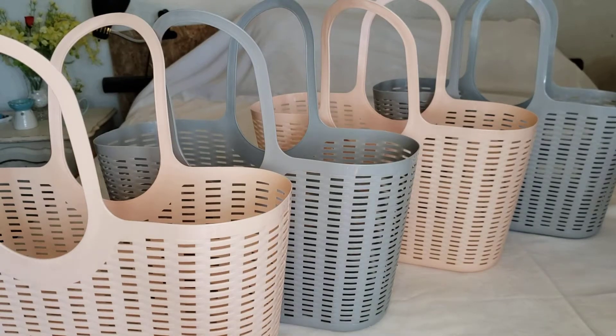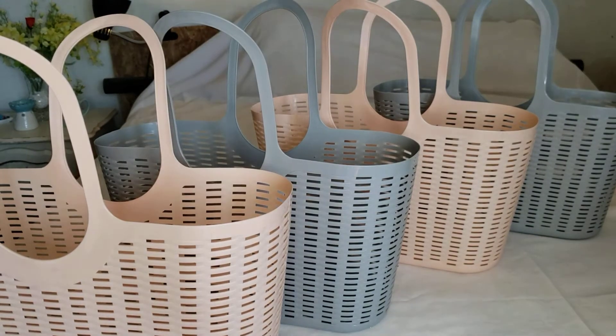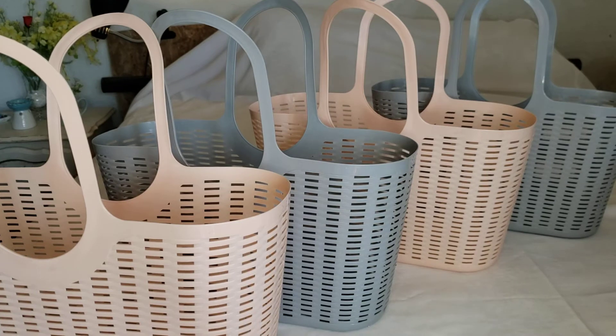Hello everyone, welcome back to my channel! Today I'm going to show you what I got my sisters and my mother-in-law for Mother's Day. I'll probably have this out on Mother's Day, so happy Mother's Day to all my lovely moms out there, and to my lovely single fathers out there — you're doing the job proud.